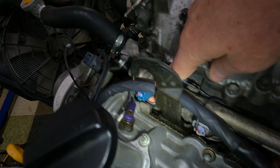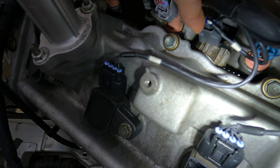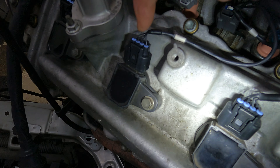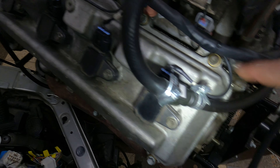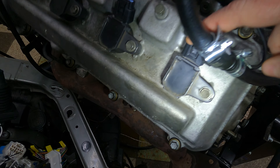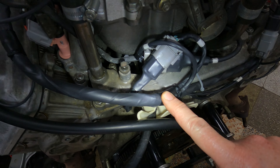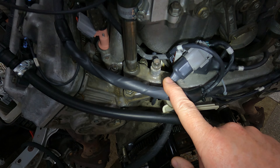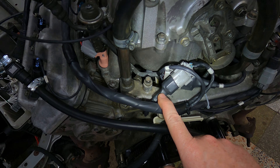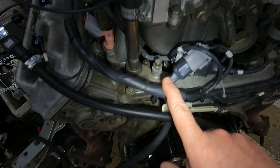Coming down along here, we have another breakout point where your cam sensor for your inlet cam on the left bank is. You've got coil 3 and coil 5. Coming down here, you've got the breakout for coil 7. Coming further down, you've got your breakout at the back, and this is where you're going to have your sub harness that goes underneath to your knock sensors and everything. I've got pictures of those, so if you wait until the end you'll see how that all looks.